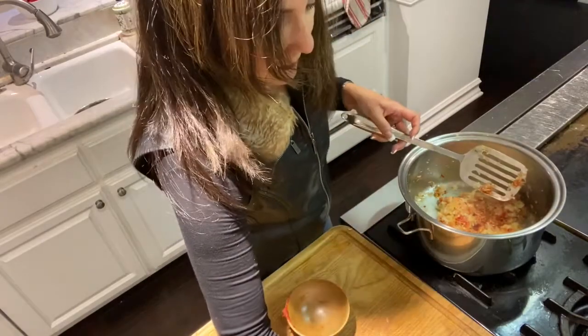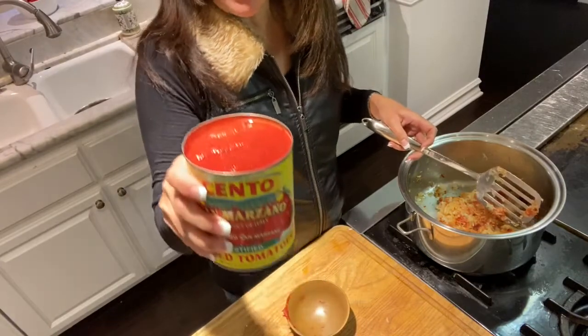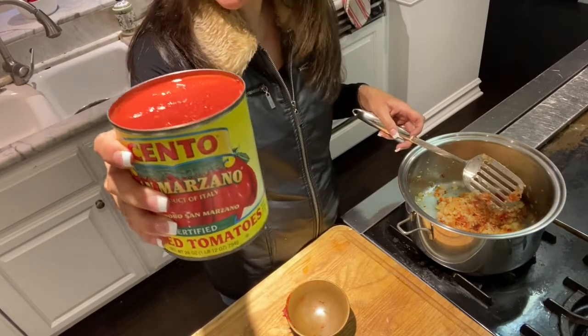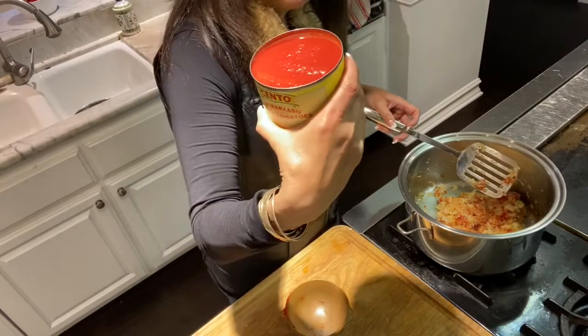Now I'll add diced tomatoes. I usually like to use diced, but the store didn't have them, so I'm going to use San Marzano tomatoes — which are amazing — the whole peeled ones.